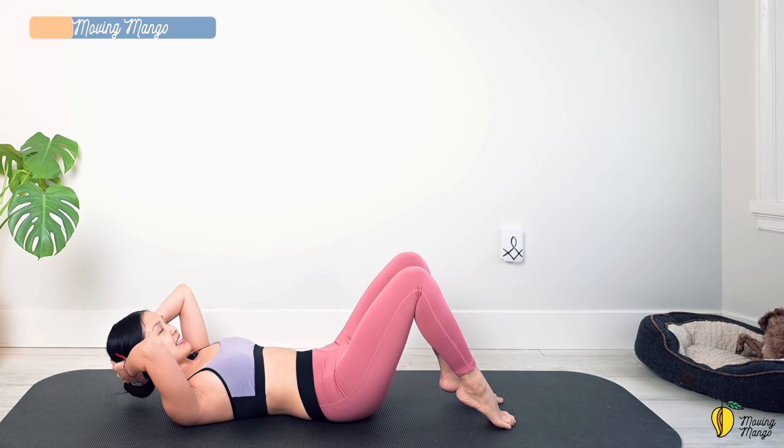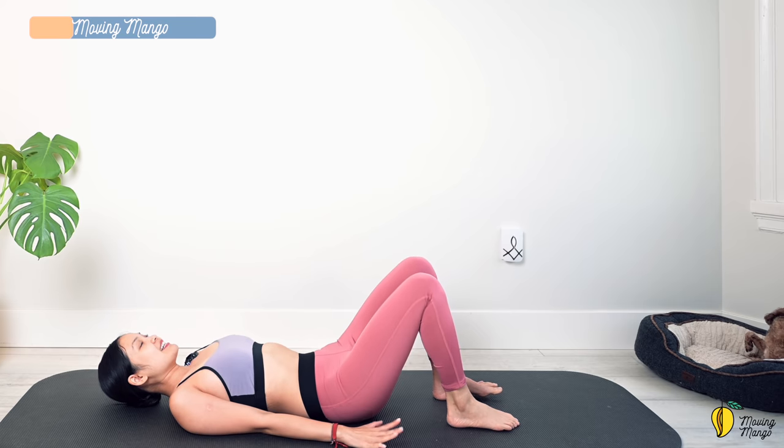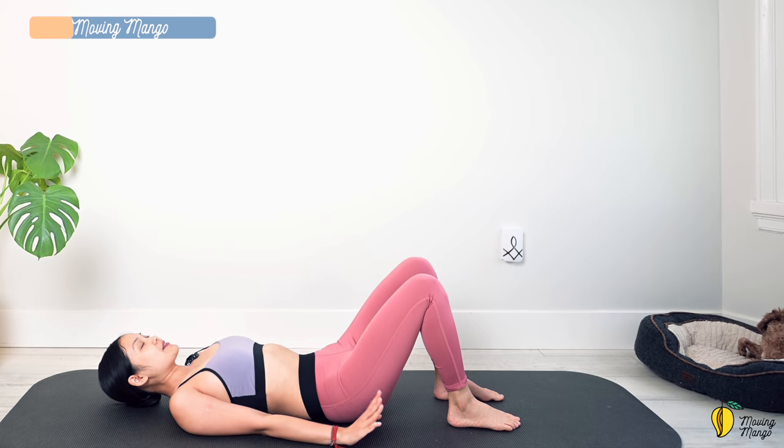Arms along your body. Take a deep breath, inhale deeply through your nose, and exhale deeply through your mouth.